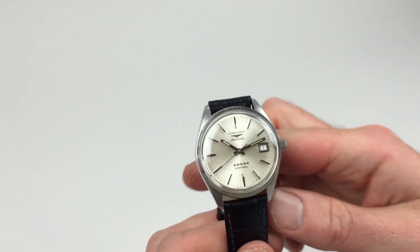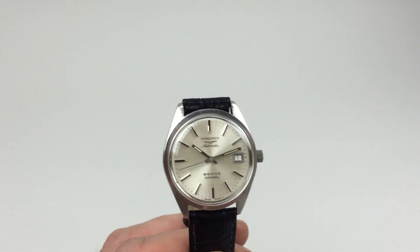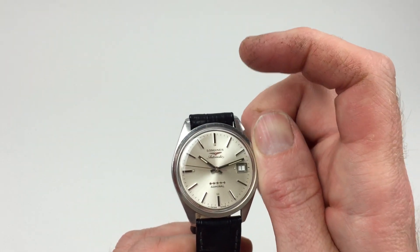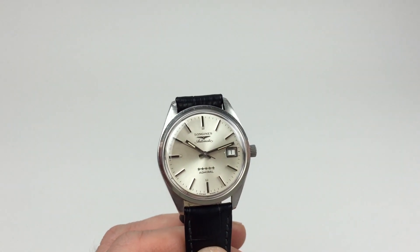It's an automatic watch, so it rewinds itself as it's been worn. However, if the watch is laying dormant for a period of time and needs to be started, this can be achieved by just giving the crown a few turns away from you, and that will be enough to start the watch.